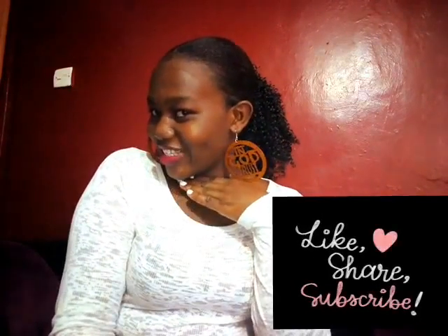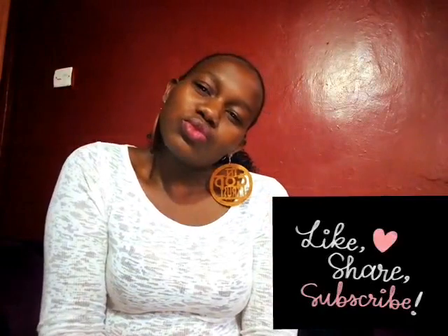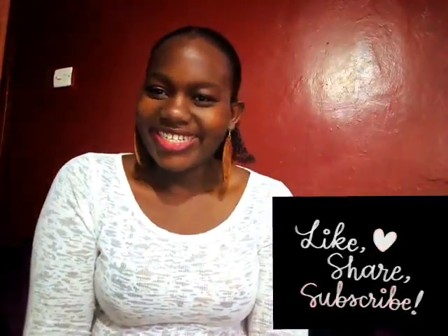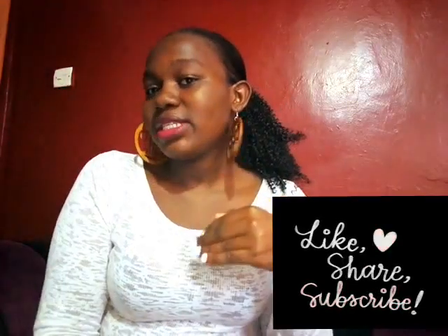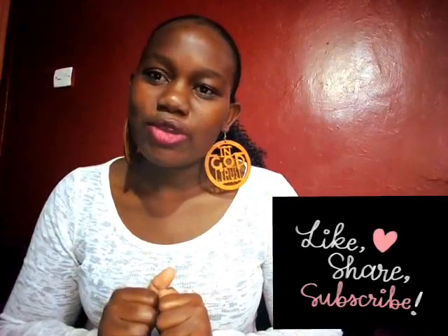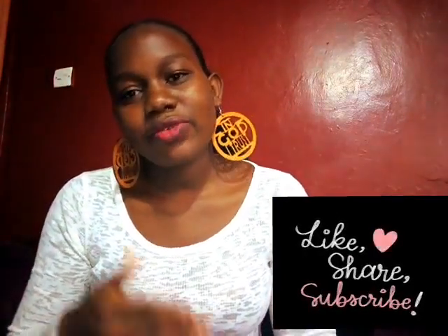What do you think, guys? Leave a comment down there. Don't forget to subscribe for more good videos. See you next time — I love you!